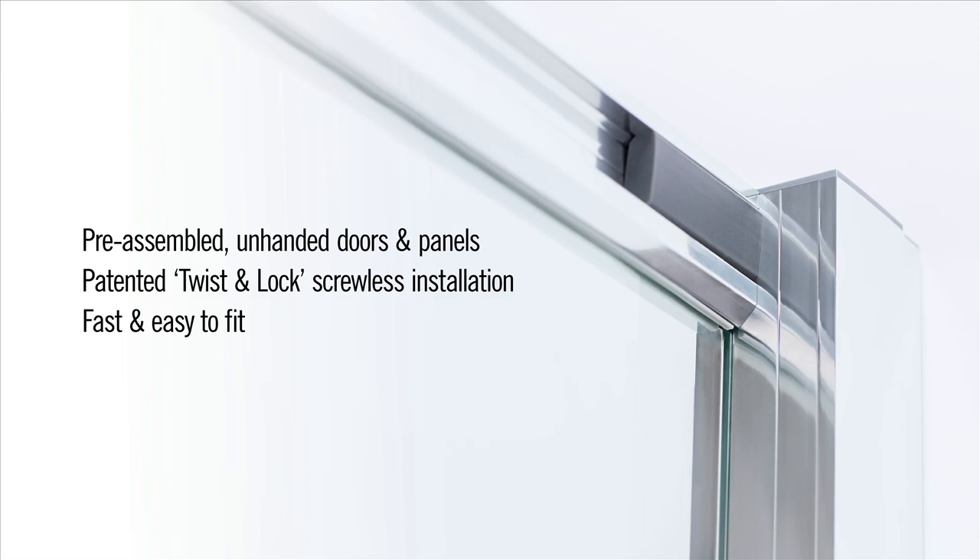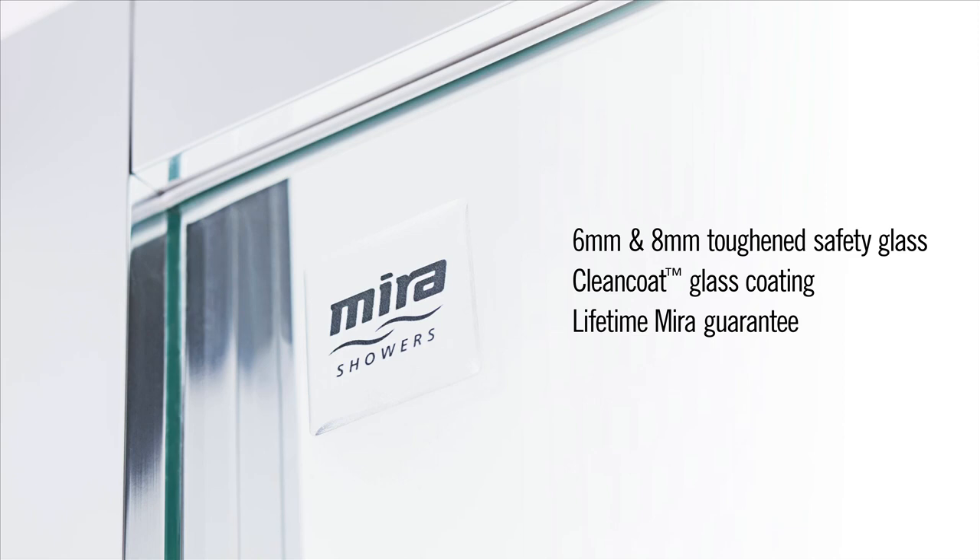Every enclosure comes with toughened safety glass as standard and clean coat technology, a glass coating that makes it easy for your customers to maintain those sleek looks. And the whole range comes with a lifetime Myra guarantee for complete peace of mind.